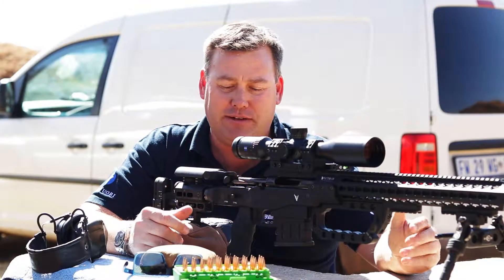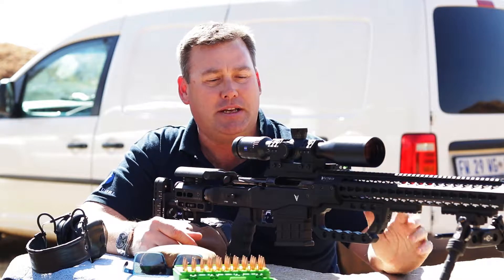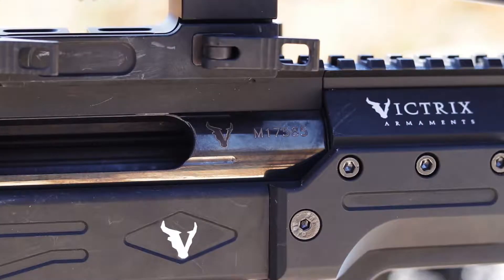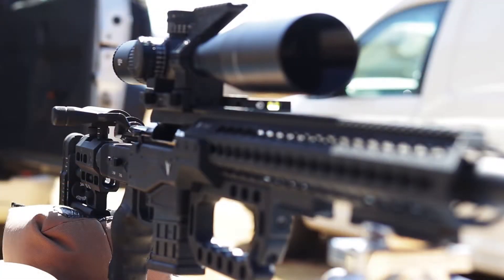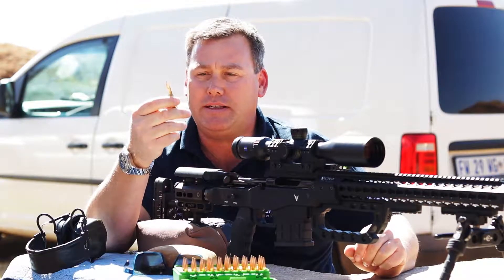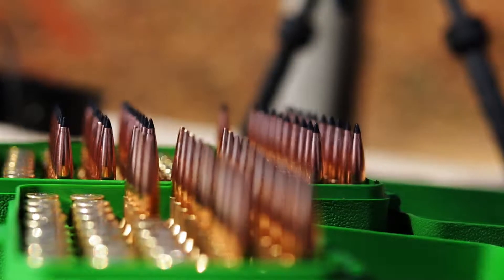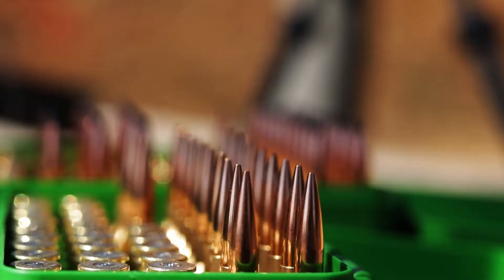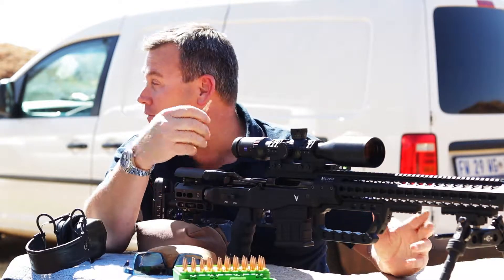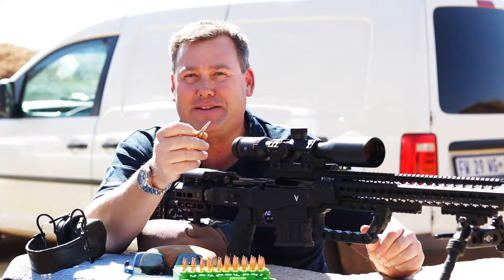Today I actually don't have my trusted rifle with me — I've borrowed one from a mate of mine. It's the first time I'm shooting his rifle, but the nice thing is I know the brand quite well. This is a Victrix Gladiator 6.5 Creedmoor, shooting a 130 grain Berger tip with Lapua 6.5 Creedmoor brass and Vihtavuori powder. So if I don't get it on the first try, I can at least say it's not my rifle.